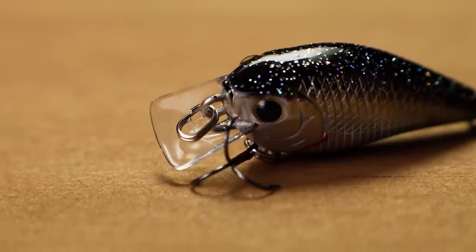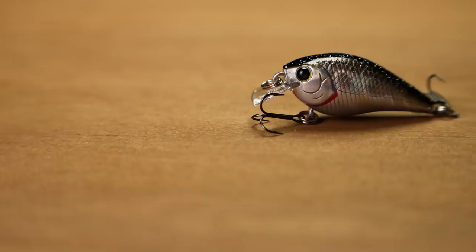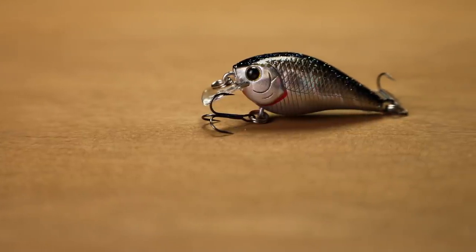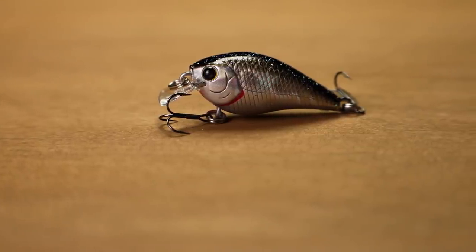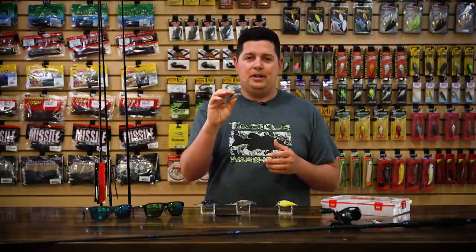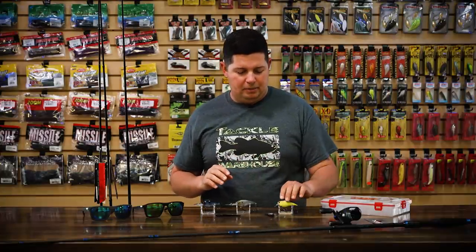It's just going to be a fun crankbait to throw because you're going to be able to catch pretty much anything on it — from bluegill, crappie, bass, whatever's out there is going to eat this little guy. It only runs a couple of feet, but if you're looking for a really small crankbait — give something to a kid, or you just want to go out and have a ton of fun and catch a bunch of fish on a really small bait — that new 0.3 is going to be the way to go.